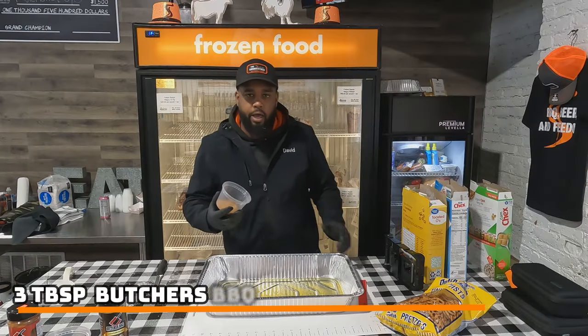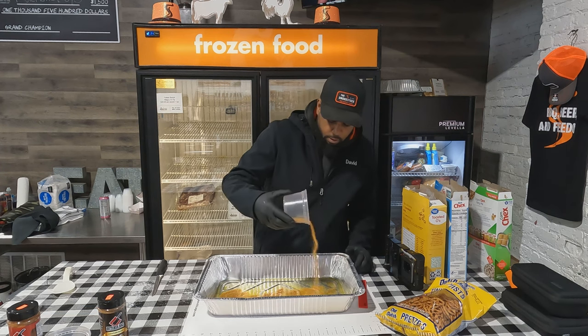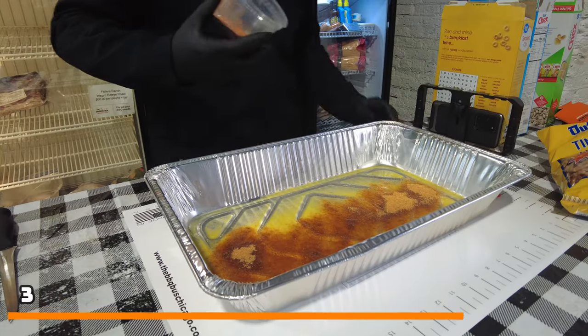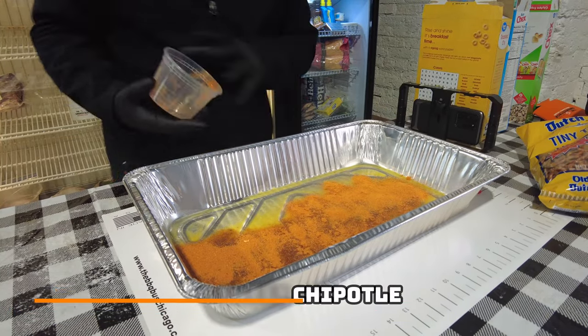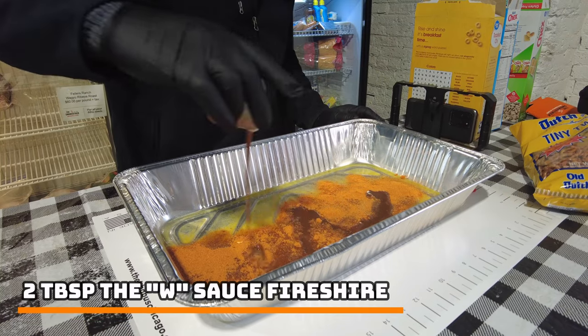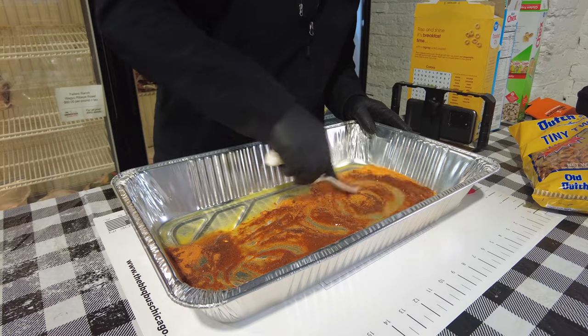We've got our butter melted, so we're going to add three tablespoons of the Butcher's BBQ Private Seasoning, and then three tablespoons of the Butcher's Sweet Chipotle. Then I've got two tablespoons of W Sauce Fireshire. I'm just going to mix all that together and kind of make a nice little slurry here.